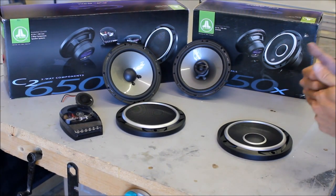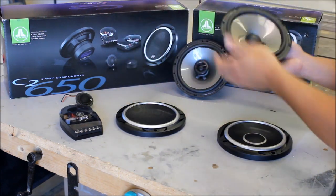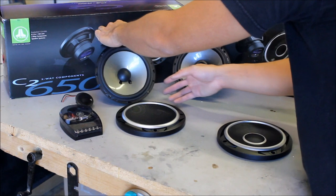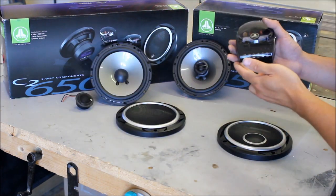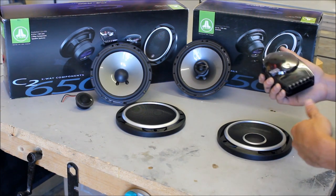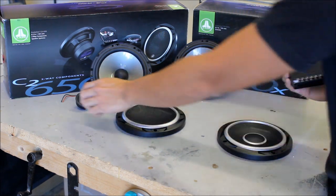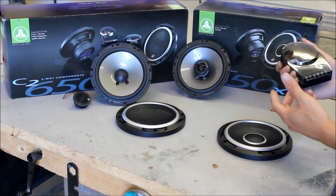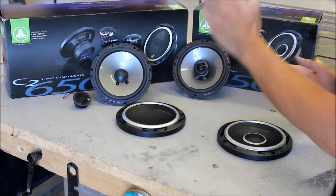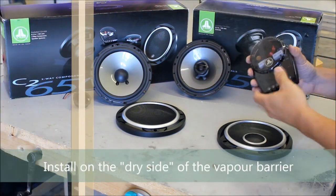When it comes to installing the components, you'll want to watch my videos on how to install component speakers, because it's a lot more involved. The mid-range woofer will install just like the coax — it'll go in the factory location. But you have to install the crossover first. There is an input, and you have to put a full range signal to it. If you're dealing with a vehicle that already has an amplified system, you're going to have to rewire it a bit, because if you only send low frequencies through, it's only going to put out low frequencies. Vehicles that aren't amplified, or you're running an aftermarket amplifier, this goes in a lot easier. You also have to find a place for the crossover — either put it on the door, but put it on the outside of the vapor barrier so it doesn't get wet. Preferably, you want to put it inside the vehicle.